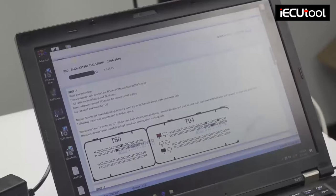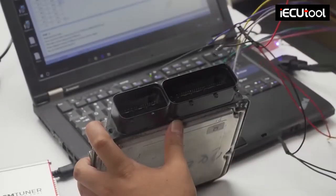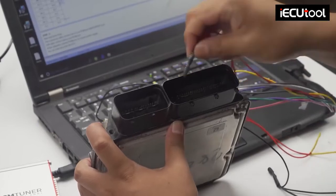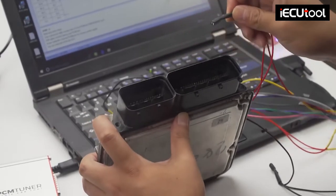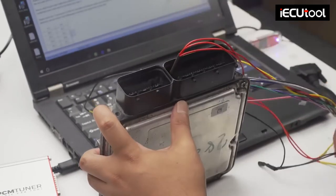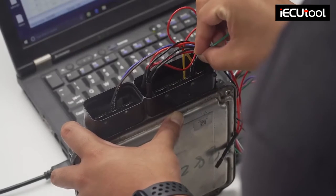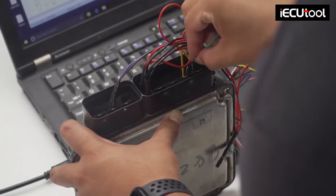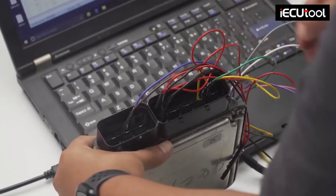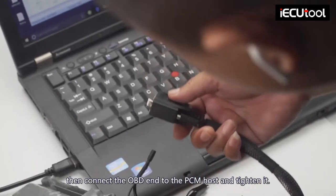Then connect the OBD to the PCM host and tighten it.